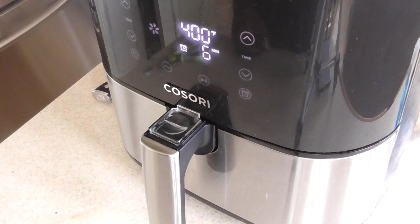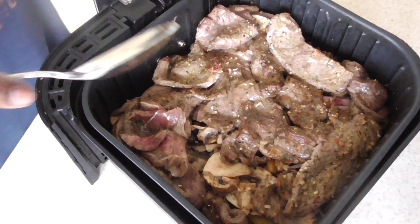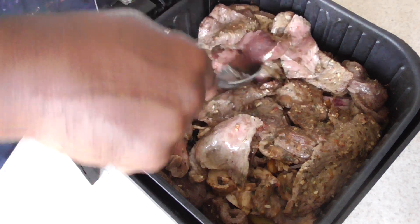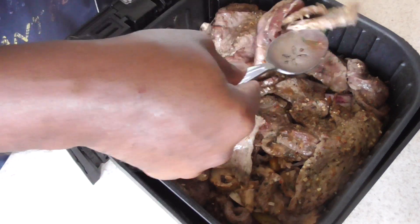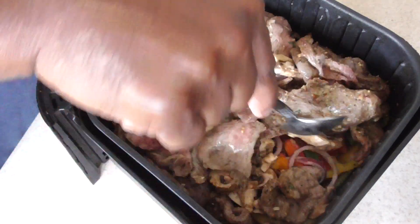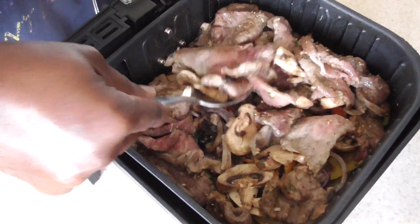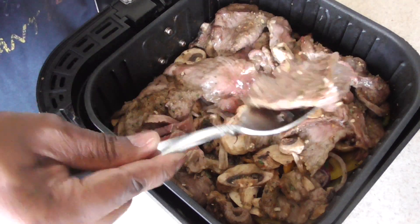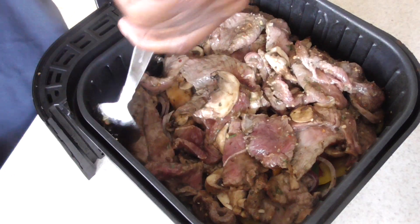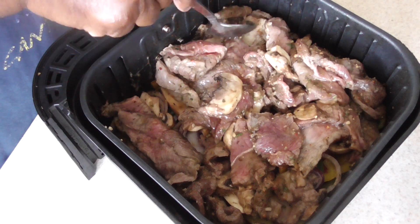All right, six minutes is up. I'm gonna flip these over now, make sure the other side gets some heat. I'll probably do it for three minutes and then mix everything up together and finish it off. Man, this smells so good, really really good.